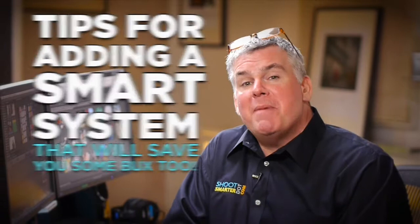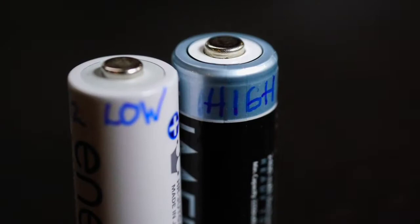Here are some tips to make smart decisions on your rechargeable battery system. When you buy new rechargeables, use a fine point Sharpie to write the date on the battery. Also write the word 'low' or 'high' on the battery to designate if it's a low-power consumption battery or a high-power consumption battery. This will help you down the road to figure out which battery is which, and it will also extend the life of those batteries.